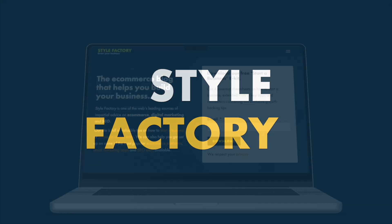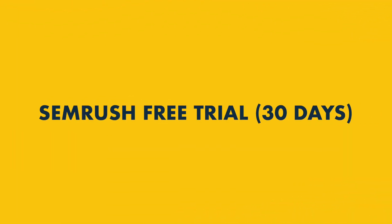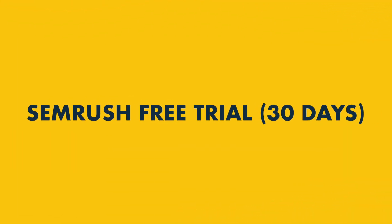Hey all, Matt from Style Factory here, the go-to site for digital marketing advice. In today's video, I'm going to show you how to get a 30-day free trial of SEMrush.